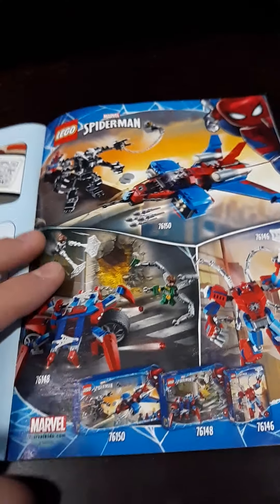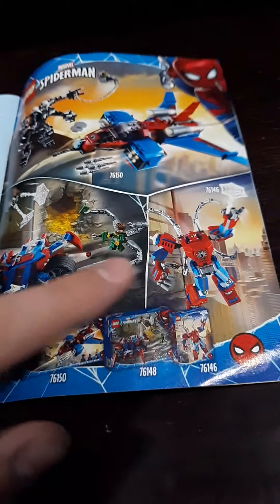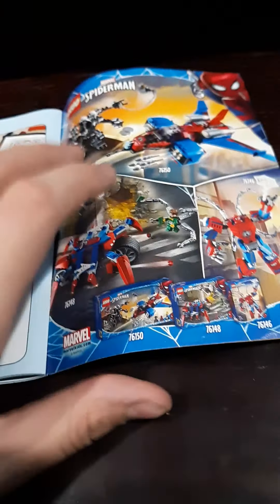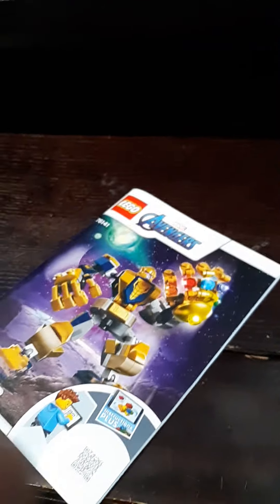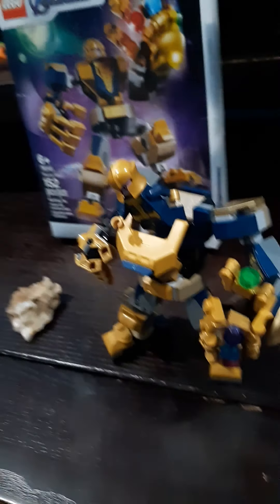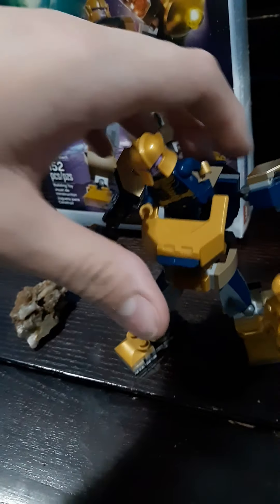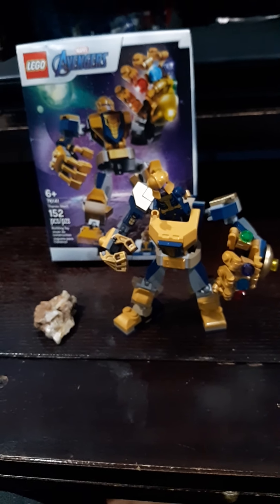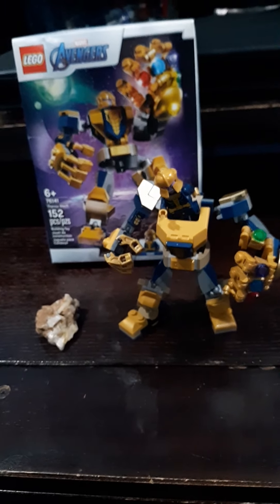Over here you've got advertisements for the early 2020 Spider-Man sets — Spider-Man mech, Spider-Crawler, maybe a Spider-Jet. I think that's instructions plus. So overall, I think this is a pretty good set for $10 with what's included. I love the Infinity Gauntlet build. Action pose pieces are not included — those come in the DC minifigure series — but yeah, this is a great set for $10. I'd highly recommend it for young builders who are starting out, or if you just like collecting mechs. I really love Lego mechs and have quite a few of them.